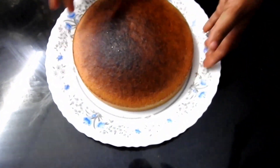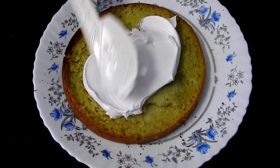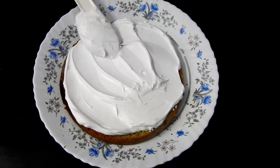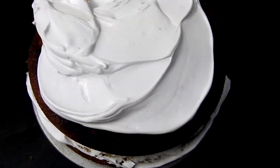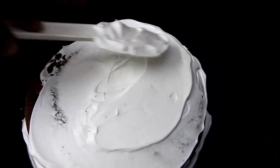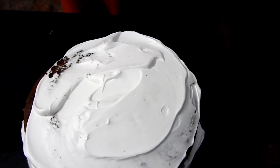I will add a layer of cream. I will mix it. Put the cake on top and mix it with cream.